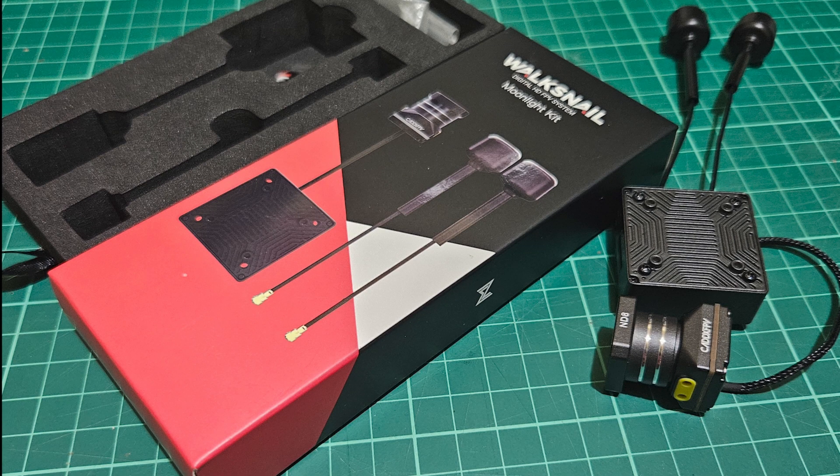Hello again folks, today we'll tackle the updating process for the Voxnail Moonlight kit. Let's get on with it.